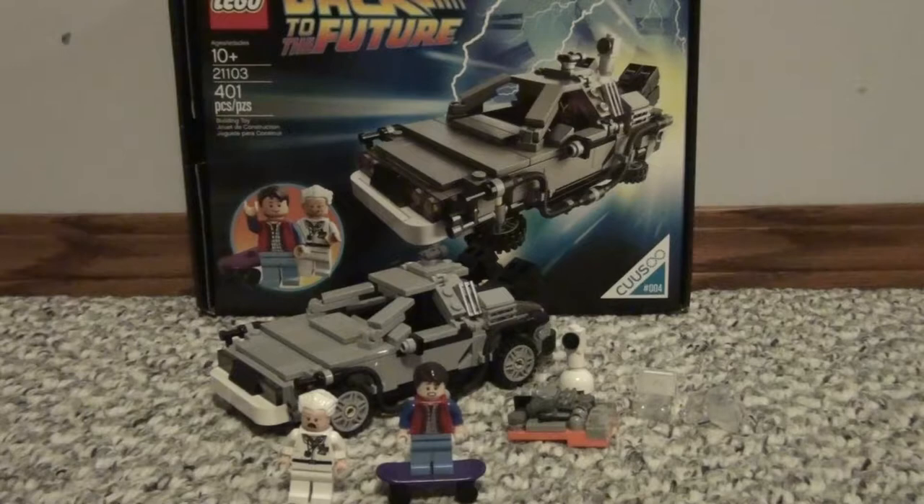So this set is set number 21103. It is ages 10 and up, it has 401 pieces, and it contains 2 minifigures: Marty McFly and Dr. Emmet Brown. It is the 4th set on the LEGO CUSO line.